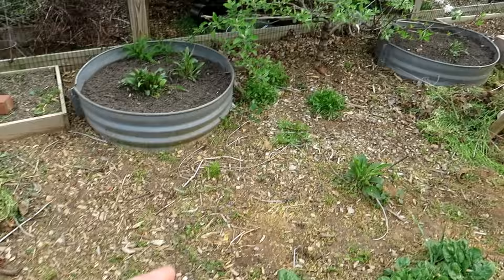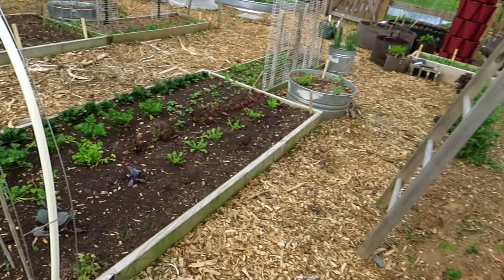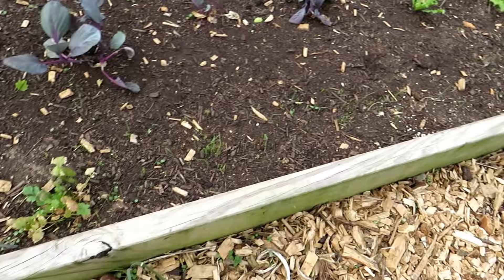I also have coreopsis coming up — one, two, three, four — I'll dig that up and move it to another place. Again, the key to all of this is watering. Keep them well watered and you're going to get lots of leafy green growth — it makes a big difference. My bunching onions are all starting to come up.